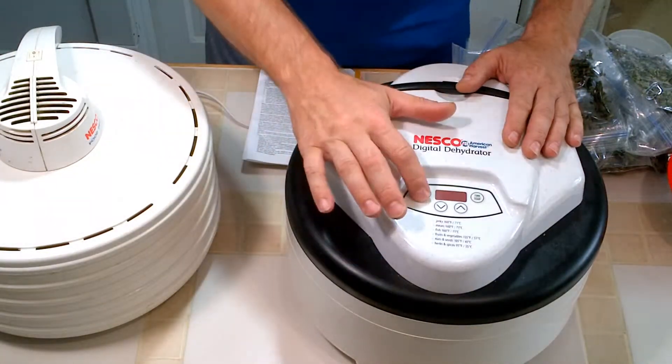With the new model of dehydrator, they're not really any quieter — maybe just a little bit — but the main thing is you can set the temperatures. It also has a timer. You can set a countdown timer and have it run for, say, two hours. That way you can do it at night and you don't have to let it run all night. You can just do it for two hours and it'll shut off. You can also change the temperature on the front.